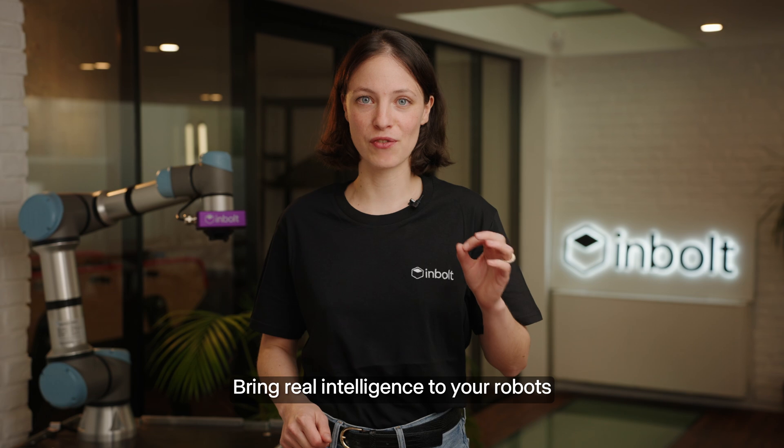Bring real intelligence to robots and get started today at InBolt.com.